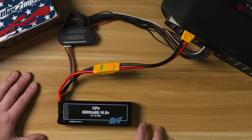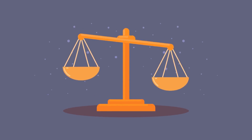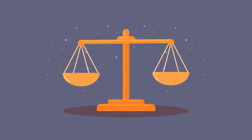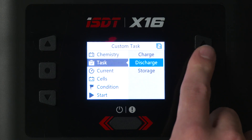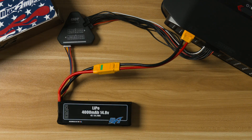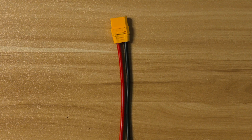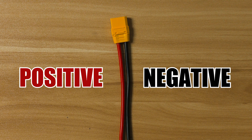You must use a balanced charging system, otherwise you risk your pack becoming severely out of balance over time, which will significantly decrease the lifespan. Balancing is making sure all the cells within the battery are in a close voltage range and are being charged and discharged at the same rate. Also, be sure that you have the correct polarity when connecting battery packs to a charger or into your application. Red is positive, black is negative.